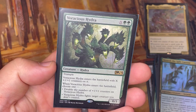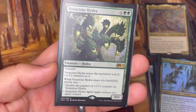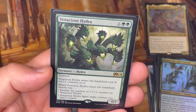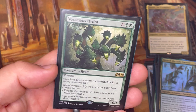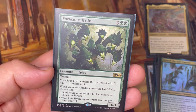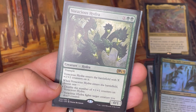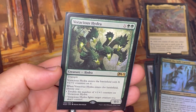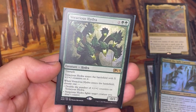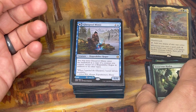Voracious Hydra has trample and gives you choices when it enters: you can either double the number of counters on it, or have it fight a creature you don't control. If you want to get rid of something and have enough power and toughness to survive, you can fight with it. Or you could double it — and I have ways to double it again, which gets really crazy. I've dropped this with X equals four for six total mana, gotten four counters, doubled to eight, and with a counter-doubling enchantment it's suddenly 16 — plus a 4/4 Hydra from Zaxara. It just gets crazy so quickly.